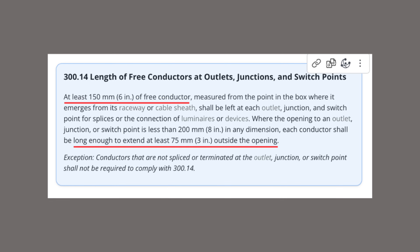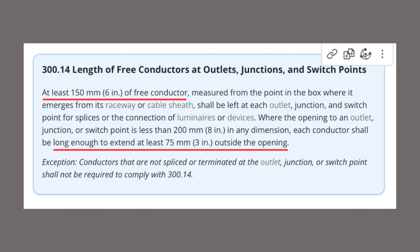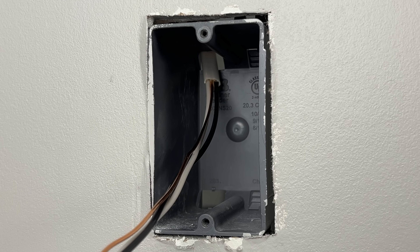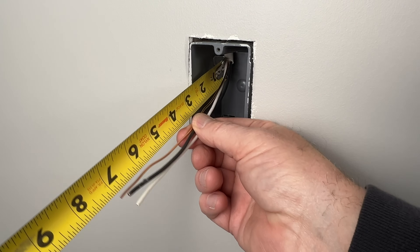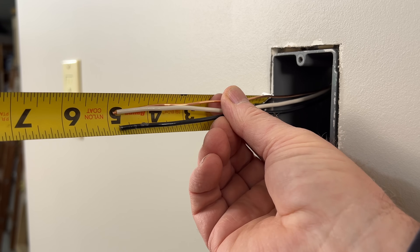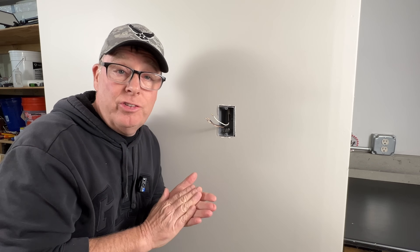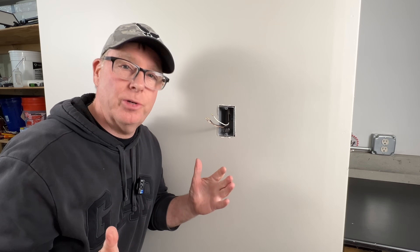Speaking of code, the National Electric Code has wire length requirements for outlet, switch, and junction boxes. It states that at least a quarter of an inch of sheath must penetrate the box opening or cable clamp. From the sheath we need at least six inches of free conductor, and it must extend at least three inches outside the box. I like to leave about six inches of wire outside the box — more than the three inches required, but it gives you a little extra slack to easily make up your device.